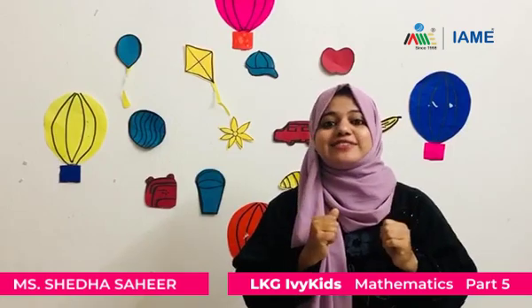Good morning! How are you? Mam is here to have lots of games and activities with Max. Today also we will have some fun activities in Max.